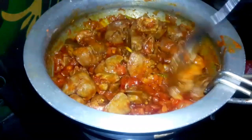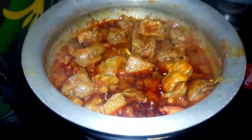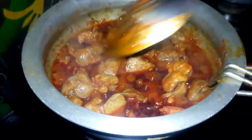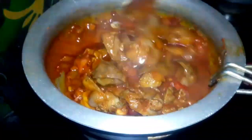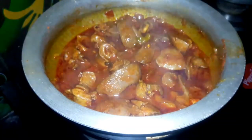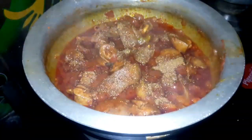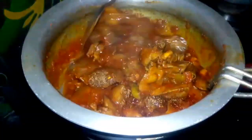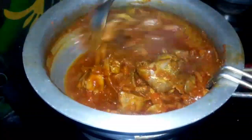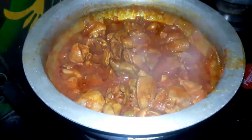Add 3 tbsp of spice. Cook on medium flame. I will cook it perfectly. After 3 minutes, I will cook it with oil. I will add the sauce and cook it for 1-2 minutes. I will cook the gravy for 3 minutes.